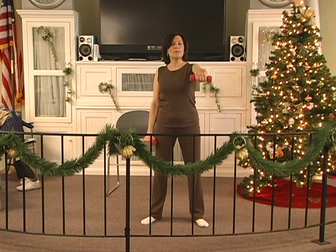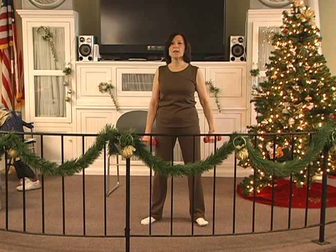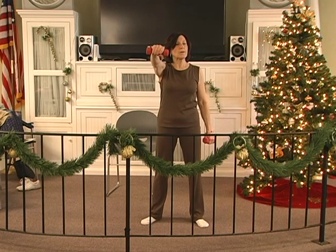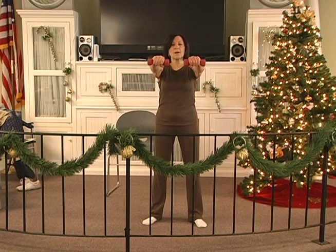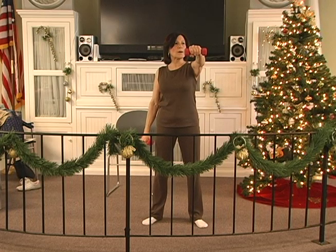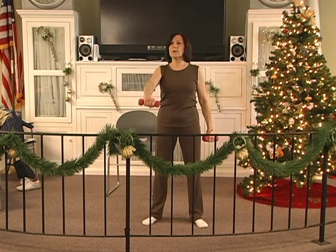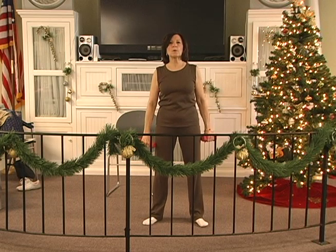Up 2, 3, 4, 5, 6. Hold 2, 3, 4, 5, 6. Down 2, 3, 4, 5, 6. Up 2, 3, 4, 5, 6. Hold 2, 3, 4, 5, 6. Down 2, 3, 4, 5, 6. Up 2, 3, 4, 5, 6. Hold 2, 3, 4, 5, 6. Down 2, 3, 4, 5 — both. Up, two, three, four, five, six. Hold, two, three, four, five, six. Down, two, three, four, five — both.